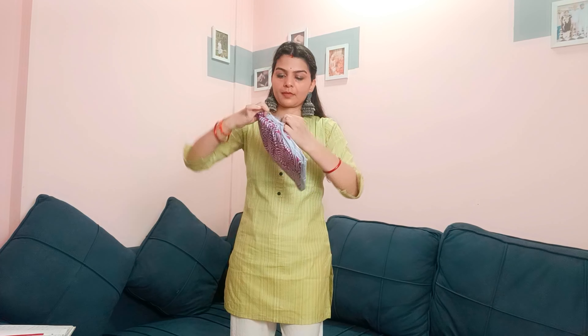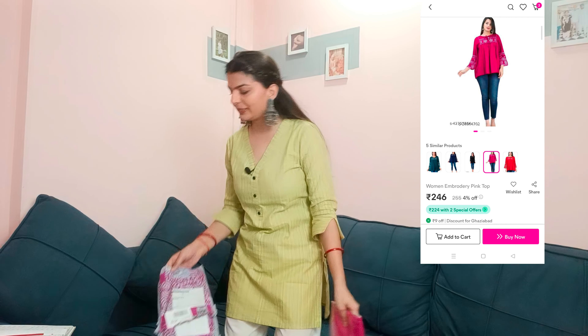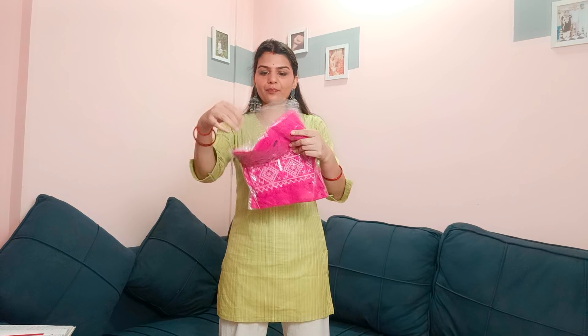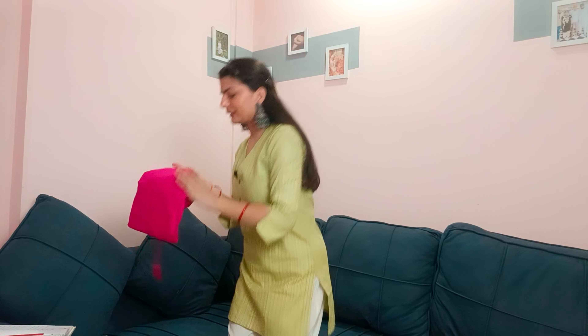Let's move on to our third kurti — let's unbox it. I'd also like to know what you prefer from the bottom — please tell me in the comments! This is a pink color — a hot pink type. It's not a plain kurti. This is a very, very cute kurti — trust me, guys. For the price you get it at, this is a bomb deal. I highly recommend it!